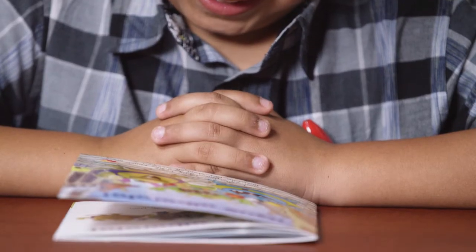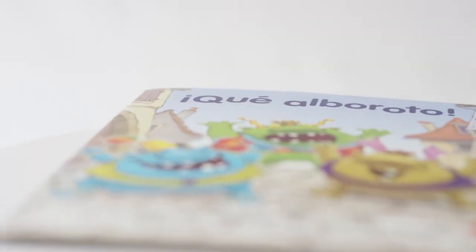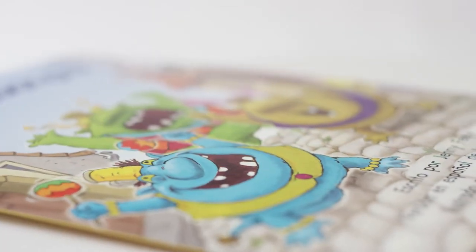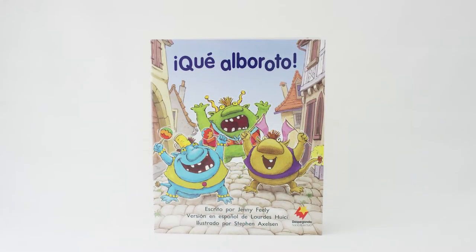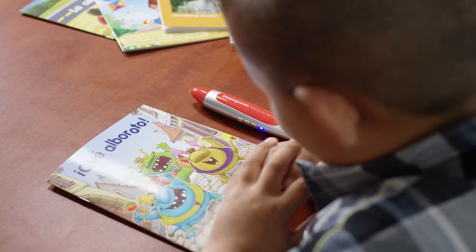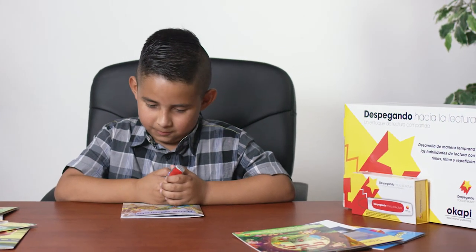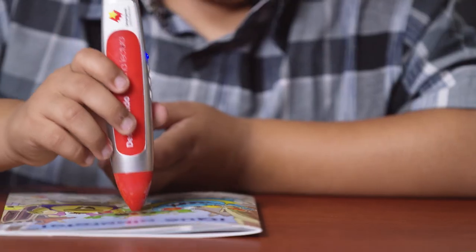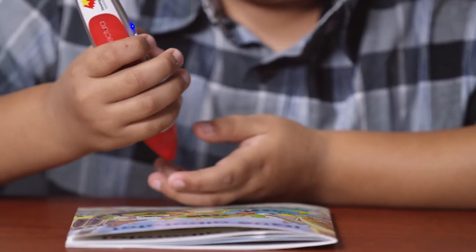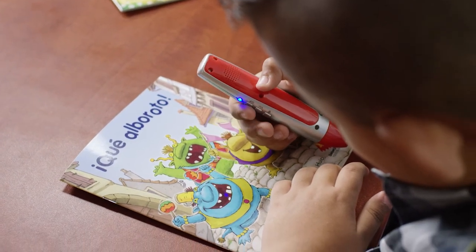He's reading a Despegando Shared Reading book from the En el Mundo set called Que Alboroto. This book, along with the rest of the books in the Despegando Shared Reading program, have been specially printed with a code that the pen can read. First, Nathaniel's going to tell the pen which book he's reading. He does this by touching the end of the pen anywhere on the front cover. Bienvenido a los libros de lectura compartida de Despegando Hacia La Lectura. Este libro se llama Que Alboroto.